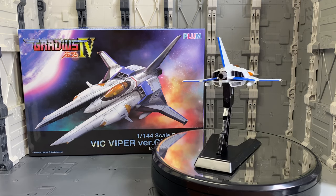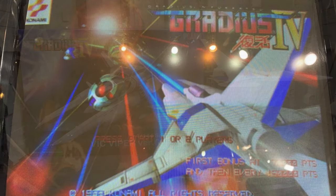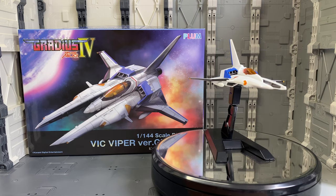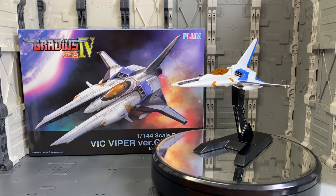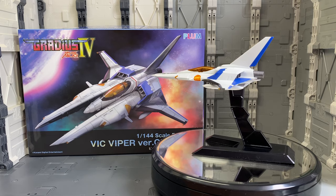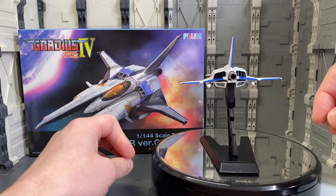So here we have this — yes, this is from Gradius 4. This was an arcade game released here in Japan in 1999, and they later had a version released for the PlayStation 2 as well, so you could play it in the arcade or at home. Yeah, it's based on a game that's 20 years old. I seem to be doing a number of kits lately that are based off video games, come to think of it.